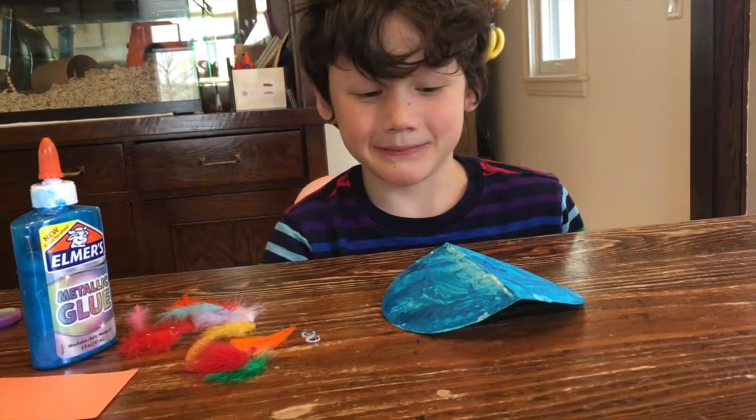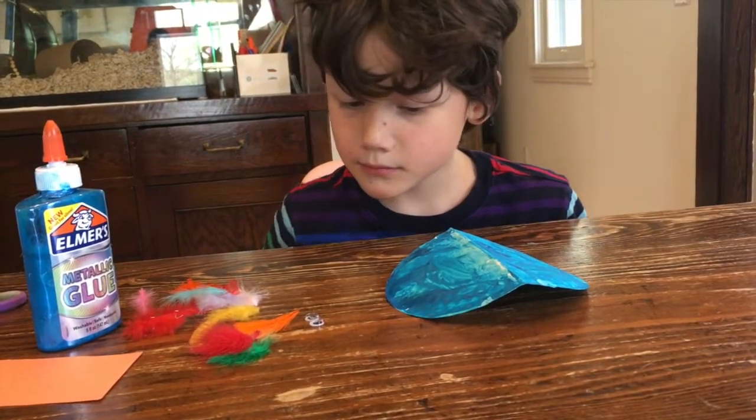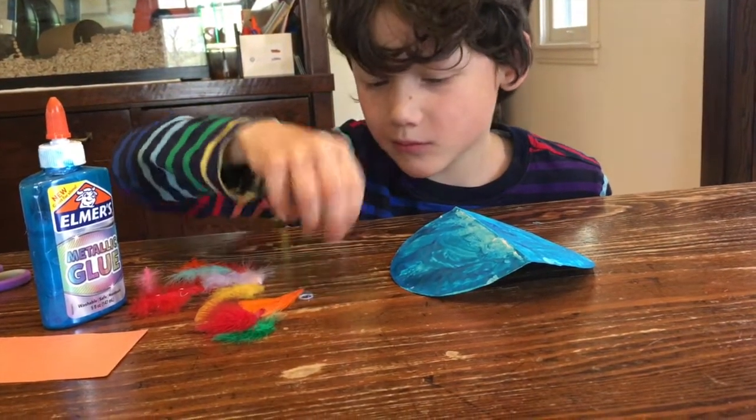Now that Jack's bird body is dried, he is going to put on the features of his bird. So you need two googly eyes and your feathers.